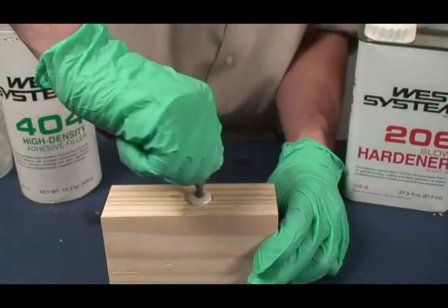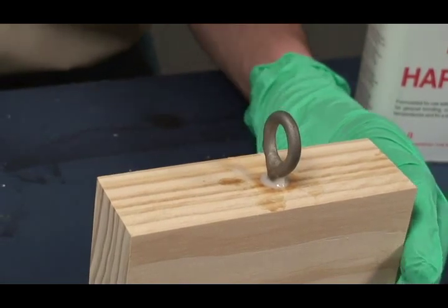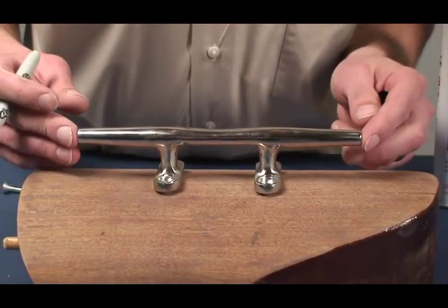Install the fastener, clean up any excess epoxy, and allow it to cure thoroughly. Bonding the base of hardware as well as the fastener further increases load capacity. It is especially useful if the mounting surface is curved or uneven.